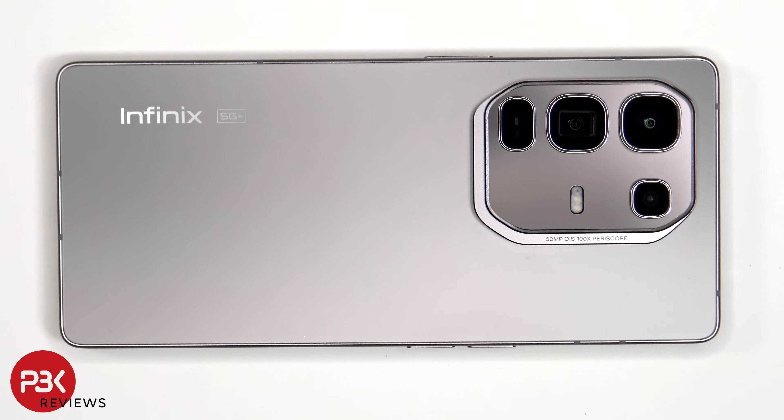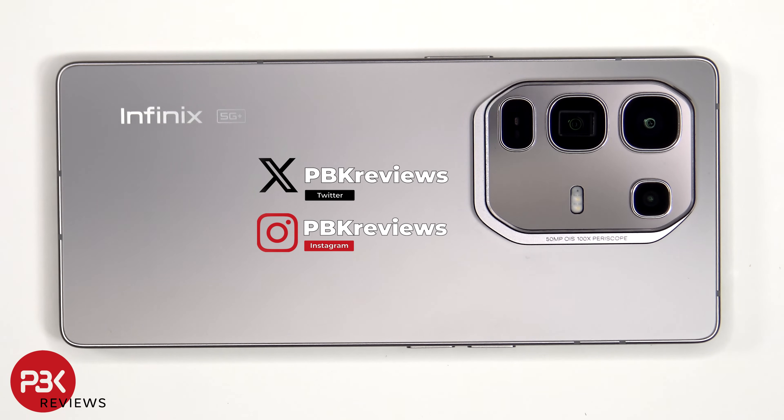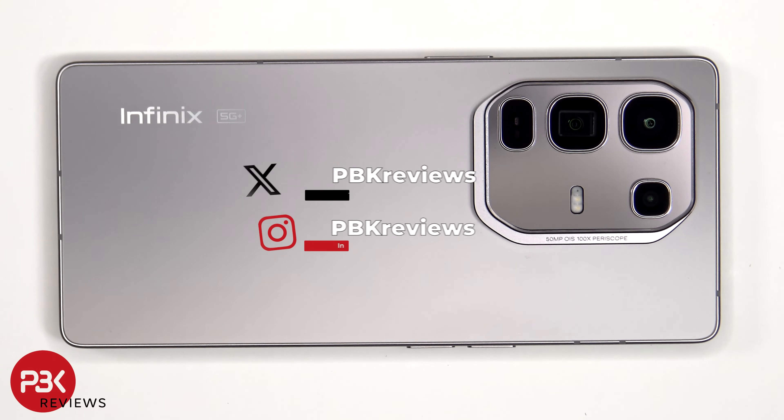This is the Infinix Note 50 Pro Plus disassembly. If you're interested in seeing more videos like this, make sure you subscribe and click on the notification bell so you'll be notified once I upload a new video. Also, if you need any tools, there are links in the description.